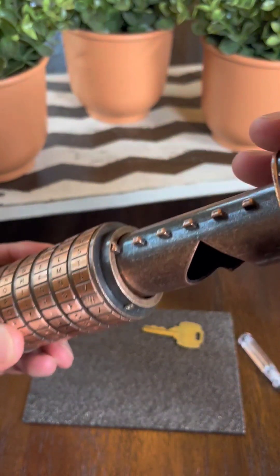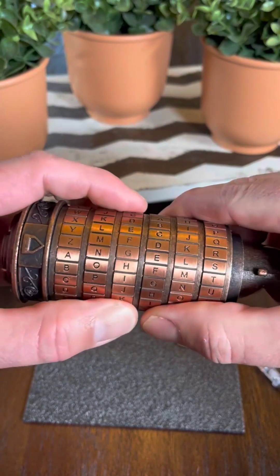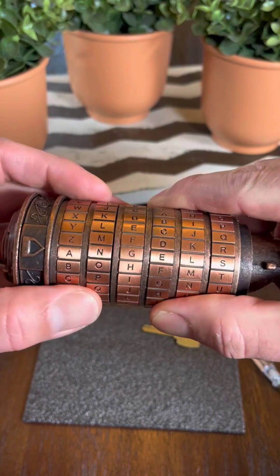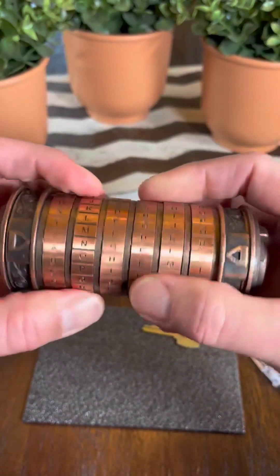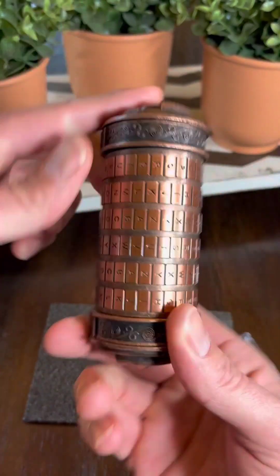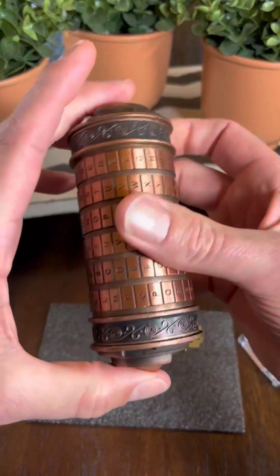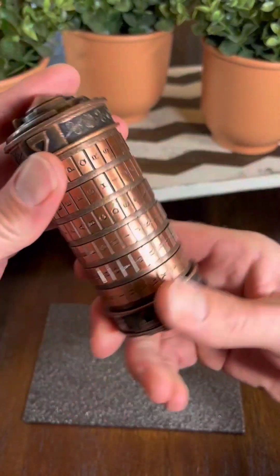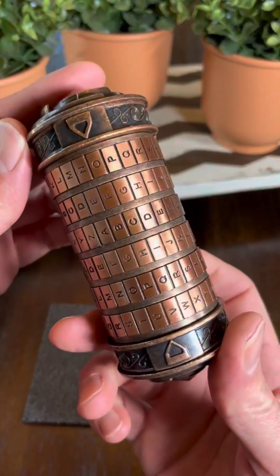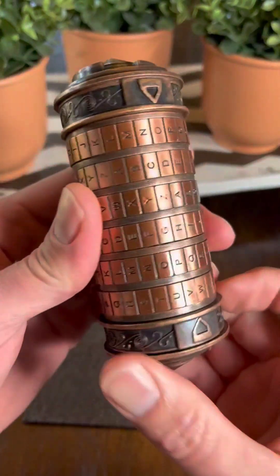Once you're finished with the Cryptex, you can slide the inner compartment back in after you've got the code lined up, then give the rings a twist and it's locked up nice and tight. Overall, just a great option if you like to do escape room type stuff, or if you want a very creative, intriguing way to give a gift — this adds a nice touch to that process.